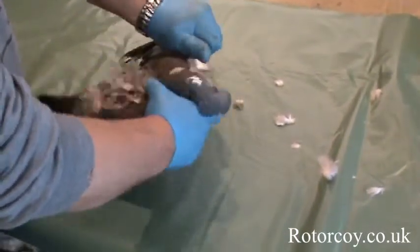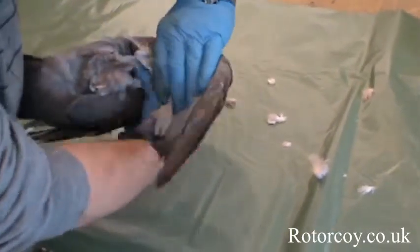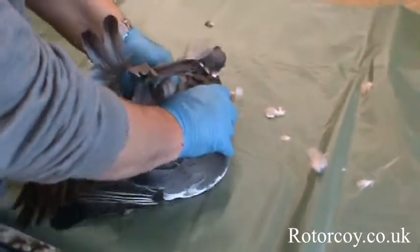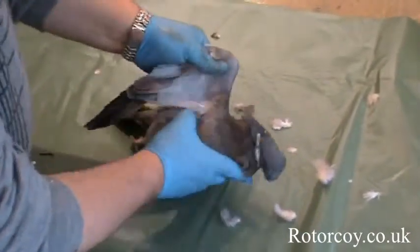First, open the wings up. Bend that wing back just a little bit like that — it opens the joint and flexes a little bit. Get a hold of it and give it a twist and pull. Now the whole wing has come off. Do exactly the same with the other side.